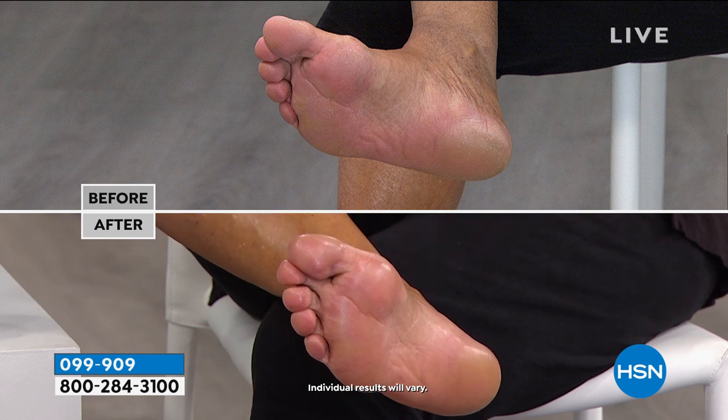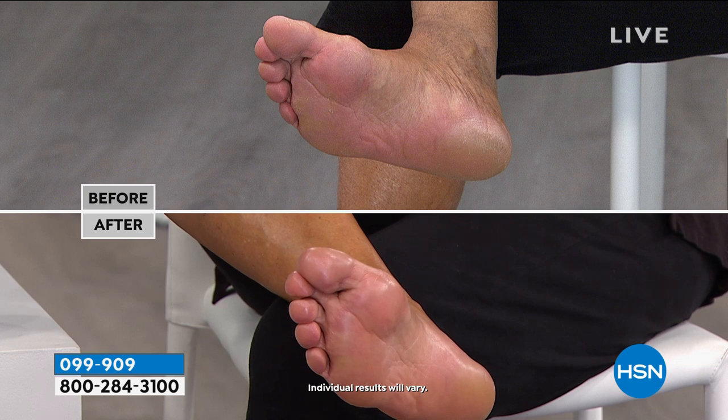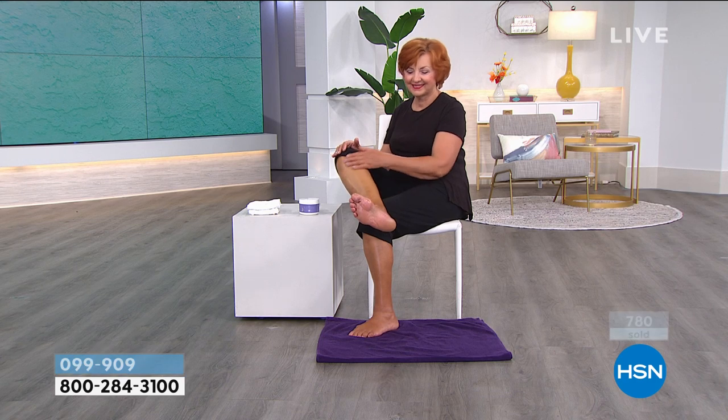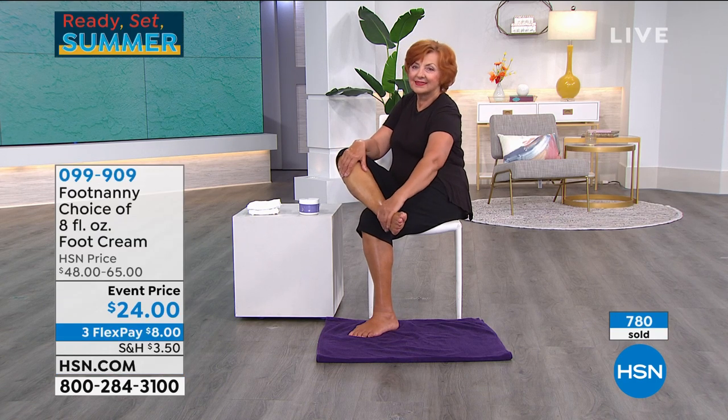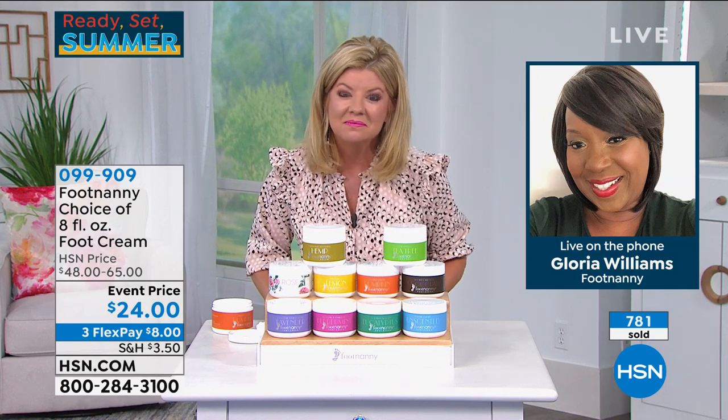Everything is shut down, but it really made me feel good that they followed my direction. I told them how to use the rescue buffer, how to use the cream, when to use it — and they did it. I was shocked. And the hemp, lavender, peppermint, and rose — all the scents are part of her favorites.